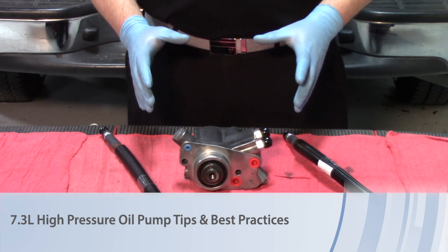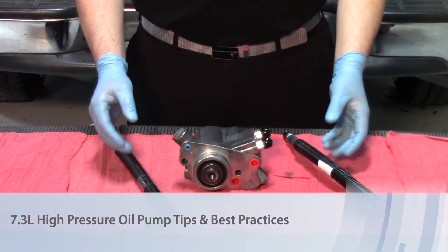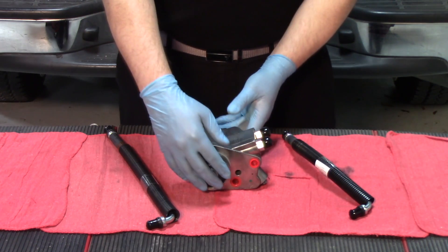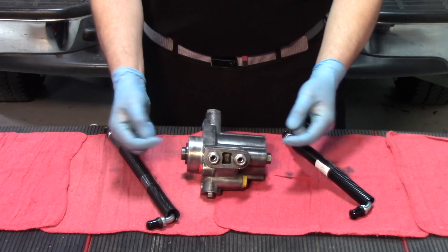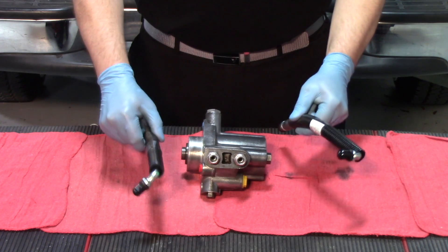Today we're talking about the 7.3 liter Power Stroke high pressure oil pump and more importantly the importance of replacing the lines, but also replacing them properly. When we pivot the pump here, you can see this is going to be coming from the driver's side. We have our high pressure outlets — the fittings on the side of the pump themselves — that are going to be where our lines connect.